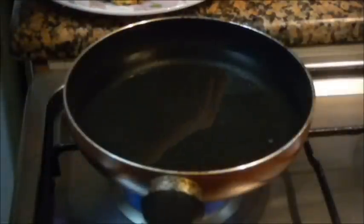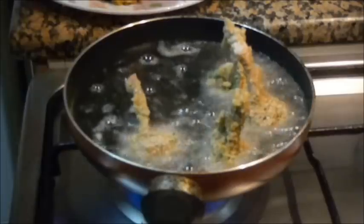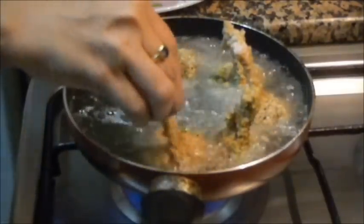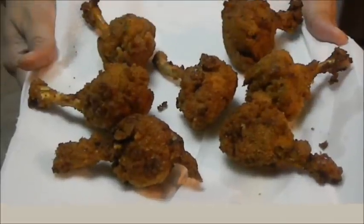Now let's fry the chicken lollipops. The oil is hot, let's start frying. Fry until a nice golden color comes. Now these chicken lollipops are ready. Enjoy these chicken lollipops. Thanks for watching this recipe. For more recipes keep on watching my videos. Thank you.